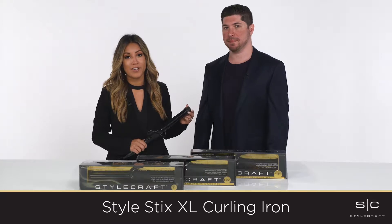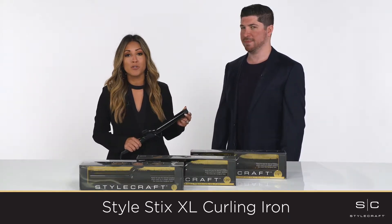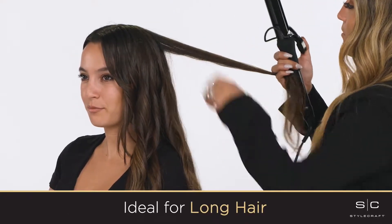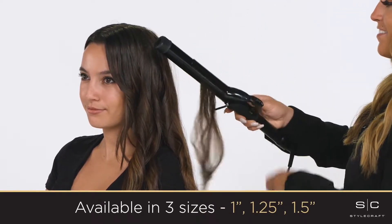The StyleStix XL Curling Iron is my secret weapon in the salon and for our clients to achieve professional quality styles on their own. Even the longest hair fits easily into the extra long barrels and the three different sizes gives you a customizable look that is perfect for anyone.